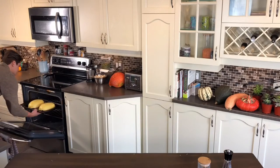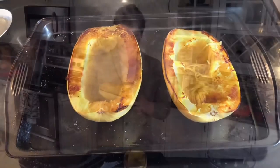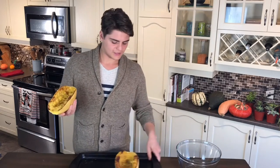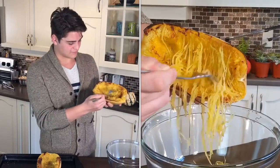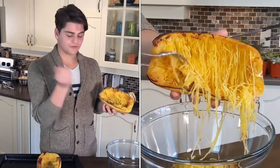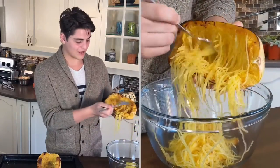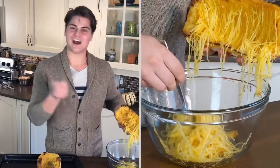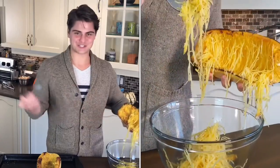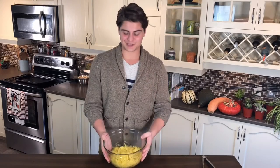Our spaghetti squash is still a little bit warm but able to be handled — that's right where you want it. Stupidly simple. You can already see it. I've picked a few strands away. Just take a fork, push, and you can see the noodles coming right out of the squash, which is probably one of the coolest things I can think of. The fact that a vegetable does this is mind-blowing.